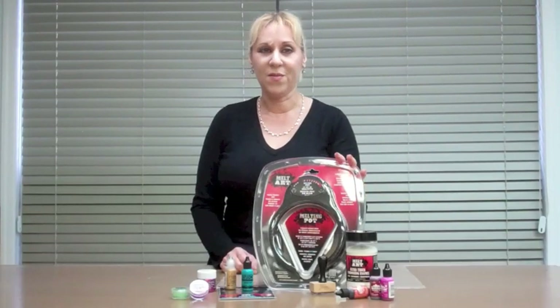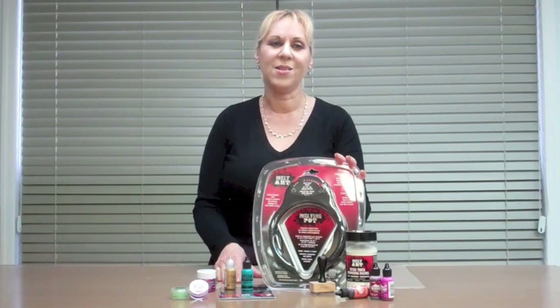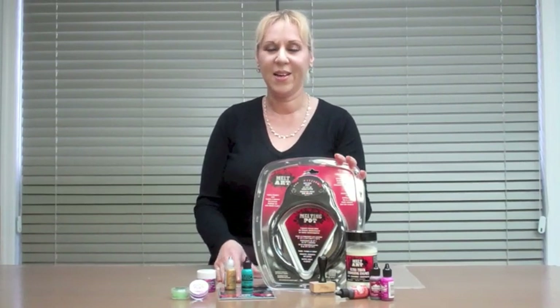Hi, I'm Debbie Talach. This video is all about advanced UD color mixing. We'll colorize in UD and on top of UD with a variety of Ranger products.